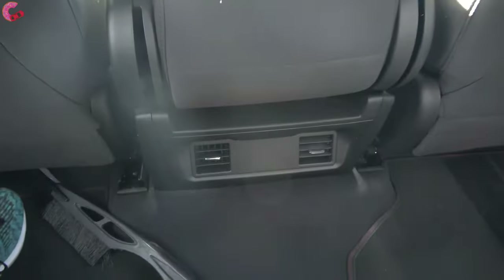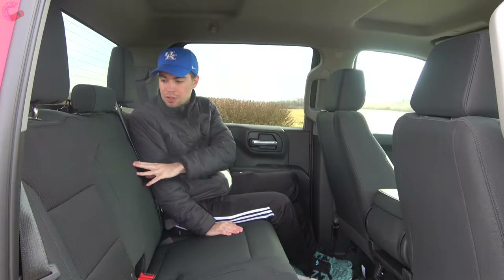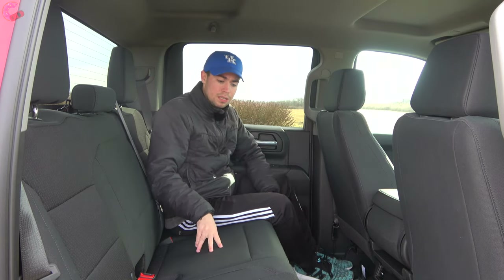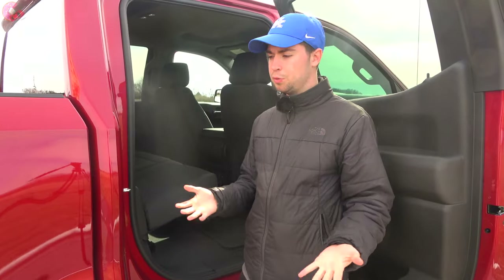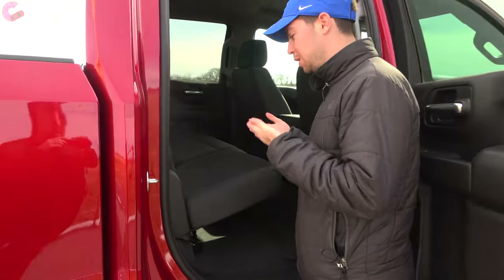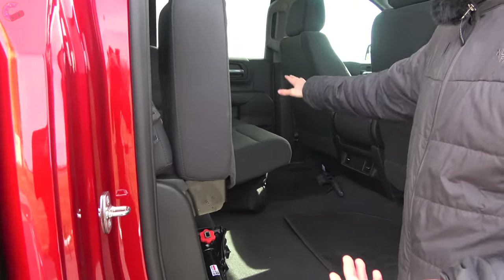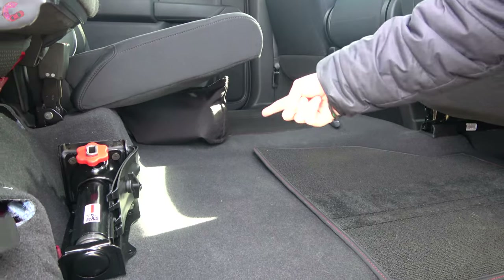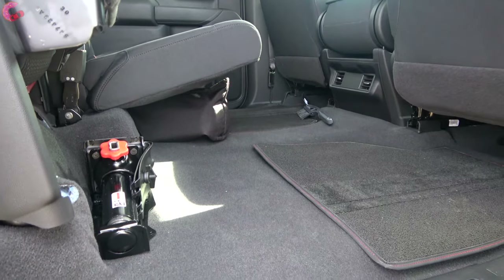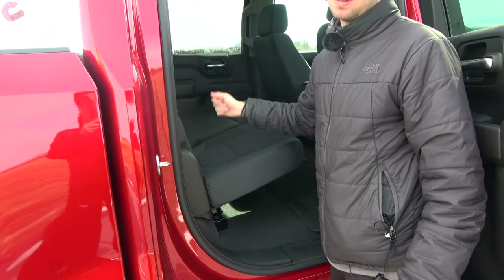Pleasantly surprising for this trim level, the rear does include vents. In the center, there's no full fold-down armrest — you'd need a higher-end model for that — but the seats are really comfortable. The rear seat can fold up to reveal a storage area underneath and can also fold the seat backs down. There's space for gear like a camera bag and tripod.